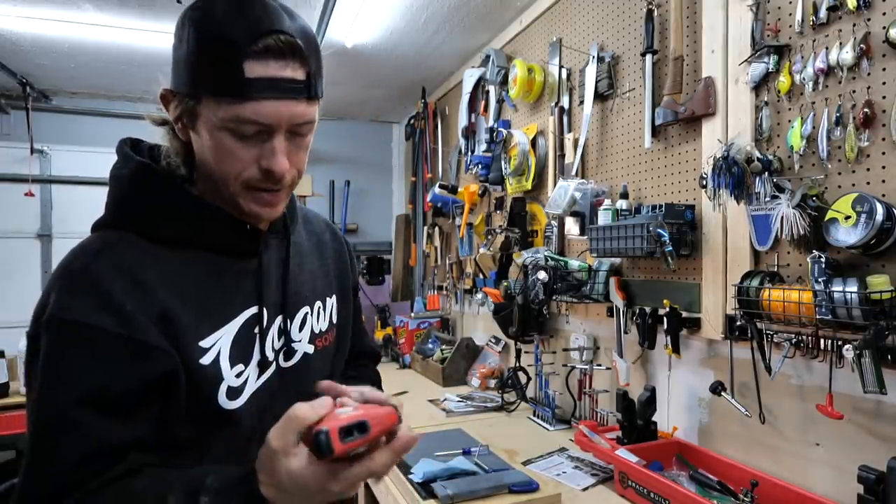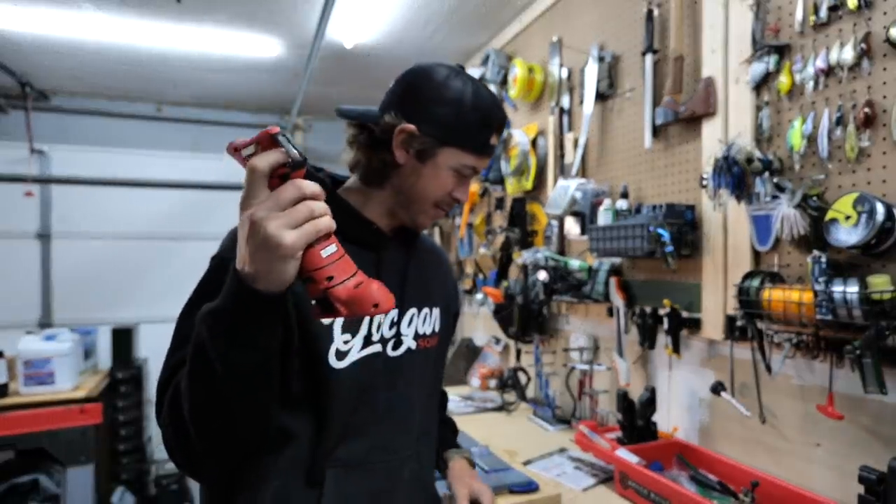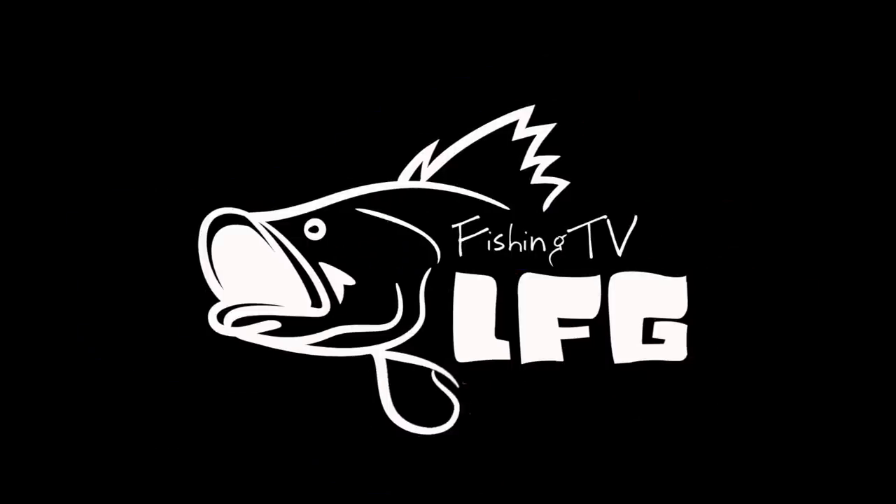Got her working again instead of taking apart.